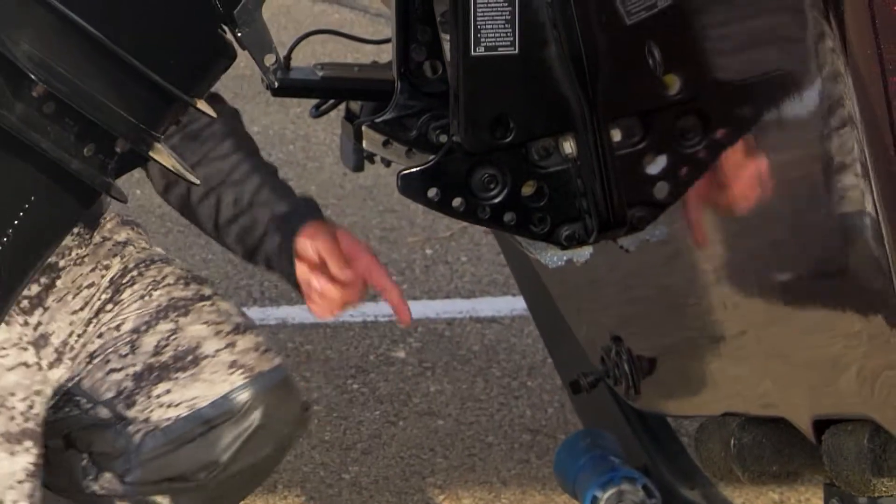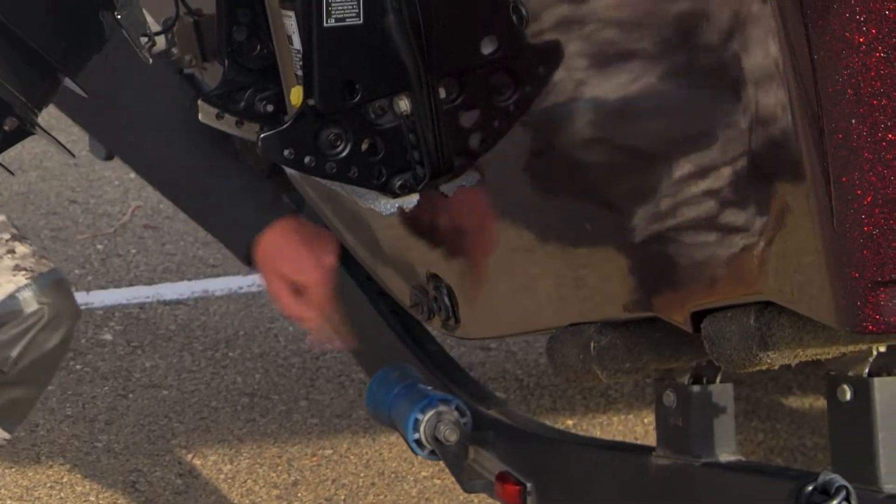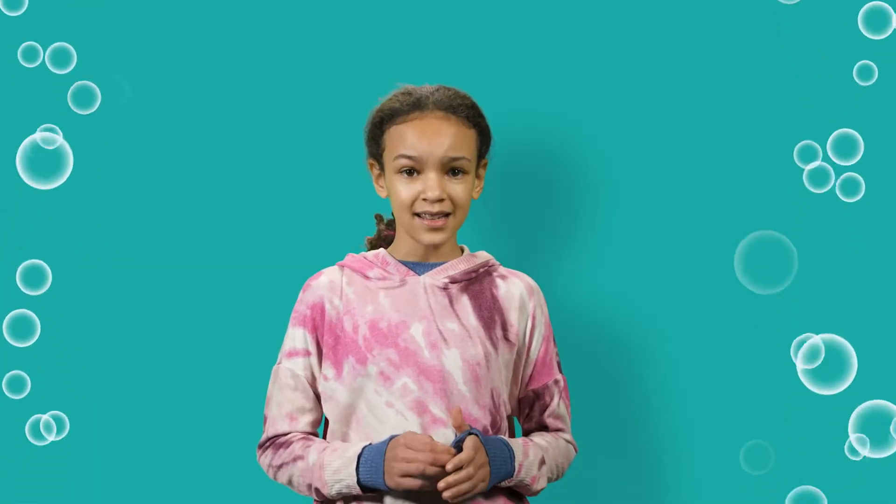The first thing we need to check before we put the boat in the water is to make sure the plug is in the boat. Otherwise, the boat might sink. I'm going to check that boat plug again.